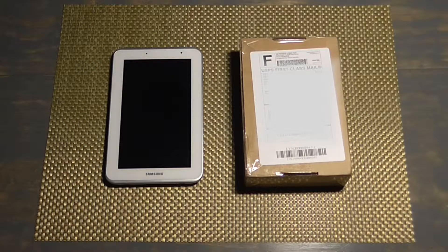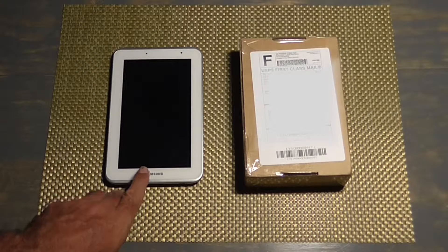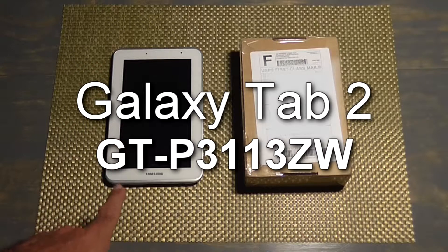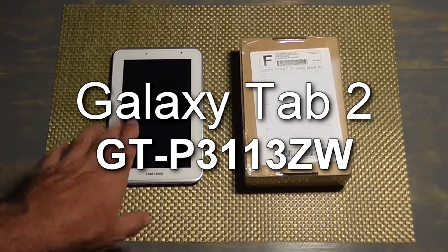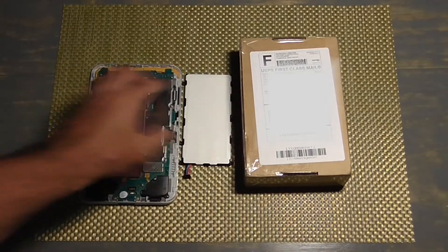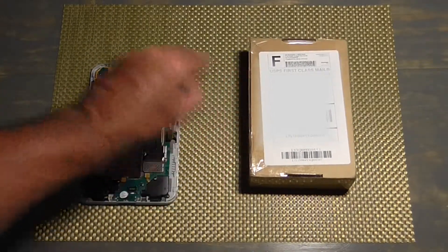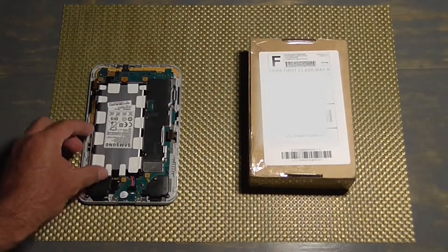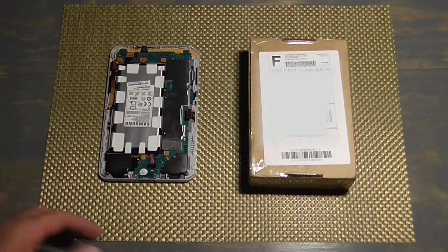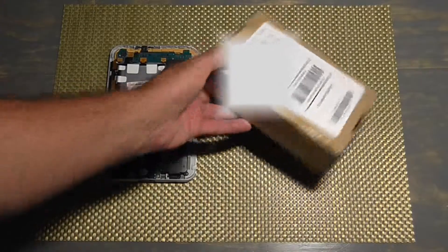I'm going to try a little something here. I have an old Samsung tablet — I'll put the model number in text — that I've had for a few years, and the battery won't take a charge. So I went on Amazon and this just came in the mail today.